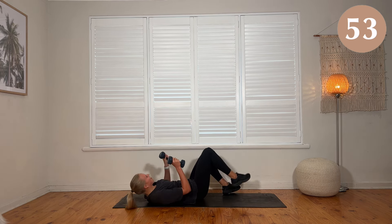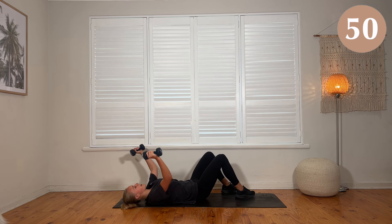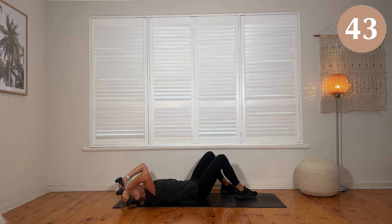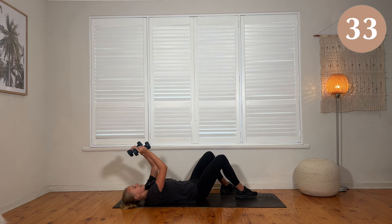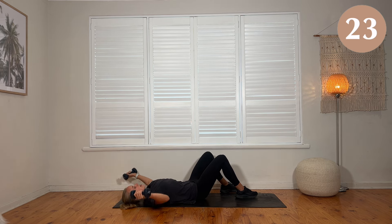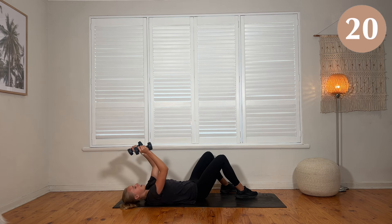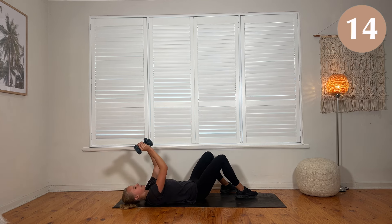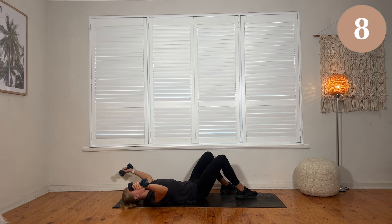Laying down on your backs now. Soft bend in the elbows, we have a pec fly — open, squeeze. Overhead for a skull crusher, keep those elbows tight, don't let them flare out. Squeeze up, but keep that soft bend so you can go straight back into your pec fly. Making sure your spine isn't arching away from the mat, core is engaged. Elbow and hands stay in line — make sure the hands don't drop back or lift up and the elbows drop. Keep the same angle and just move from the shoulder side.